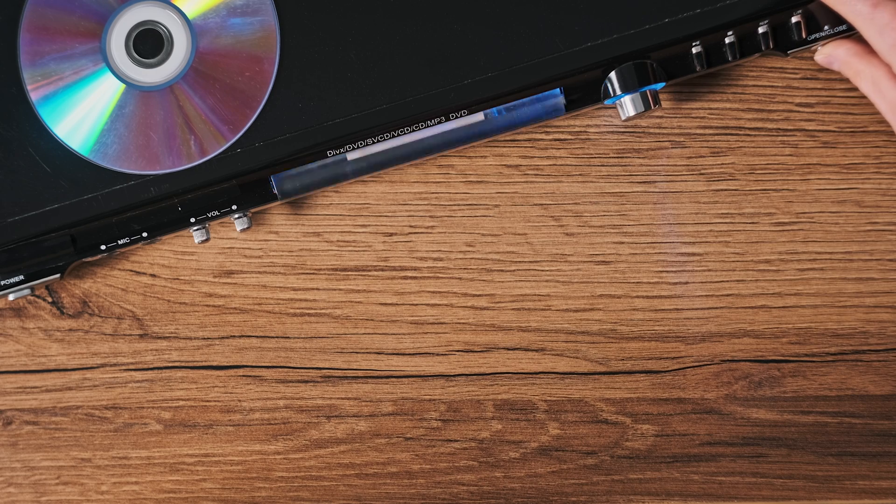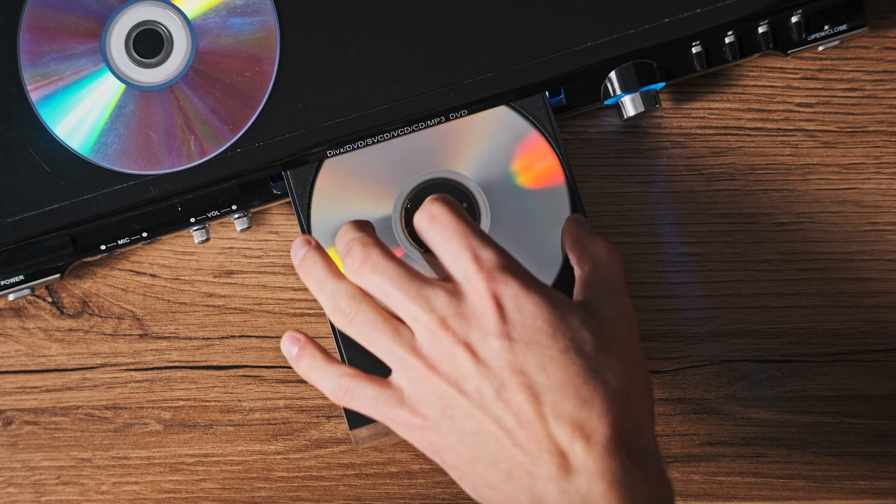First up, let's talk about the magic of converting DVDs to digital formats. Imagine converting your favorite DVD into MP4, MKV, AVI, MOV, and more. WinX DVD Ripper makes this not only possible but incredibly easy, maintaining that original quality.